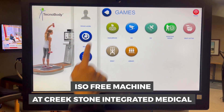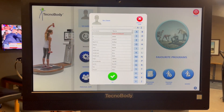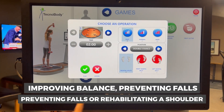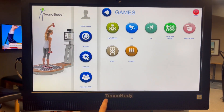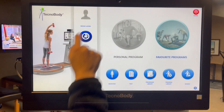Discover how the ISO-free machine at Creekstone Integrated Medical can support your journey to better health. Whether it's improving balance, preventing falls, or rehabilitating a shoulder, we're here to help you every step of the way. Contact us today at 806-355-3000 to learn more.